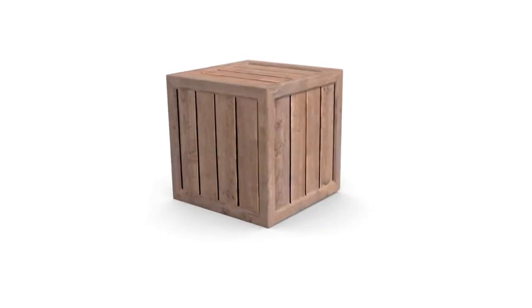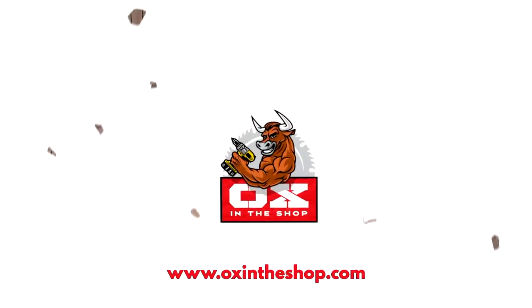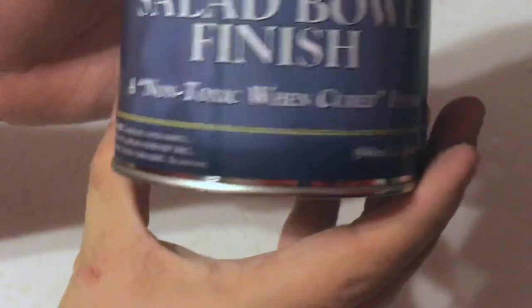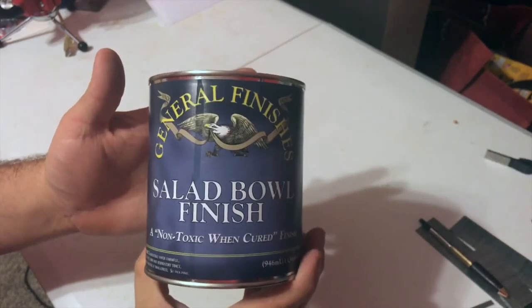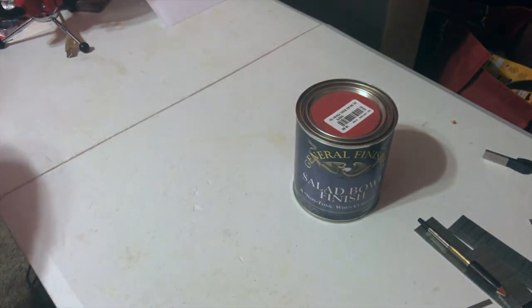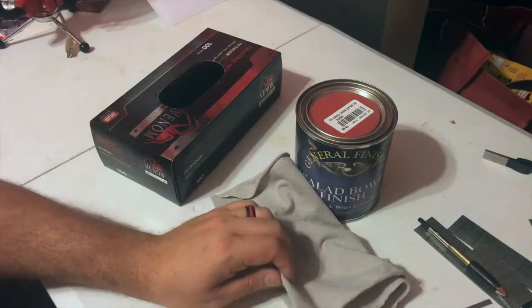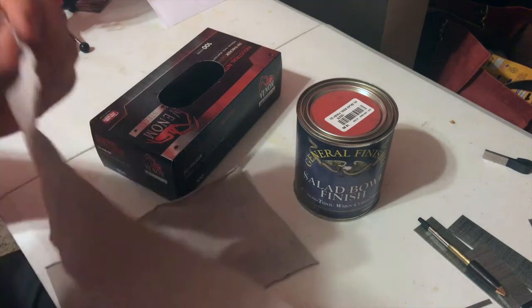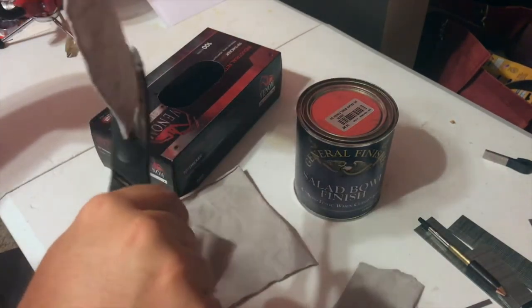I use General Finishes salad bowl finish, which is non-toxic once it's cured. I use it with a tack cloth that I cut up into different squares, and I wear gloves so I don't leave fingerprints on the bowls while putting finish on them. Since I'm doing everything by hand, you don't want fingerprints on there because that will mess up the look of the bowl.